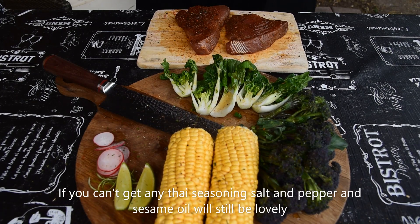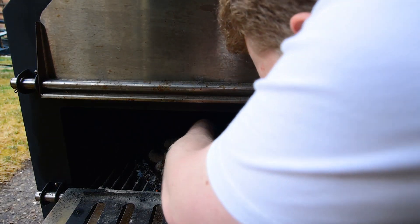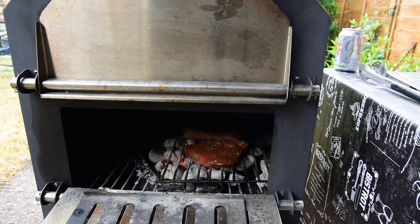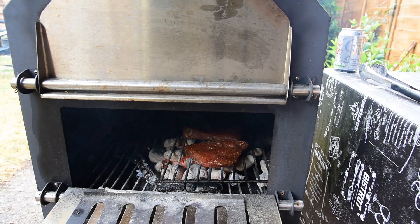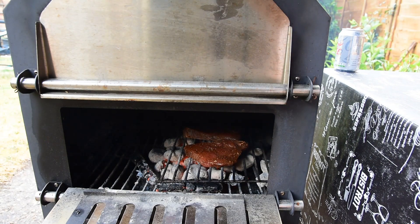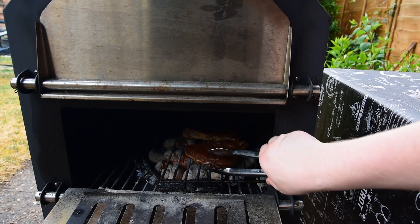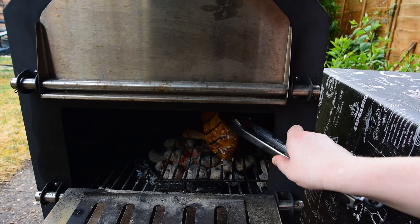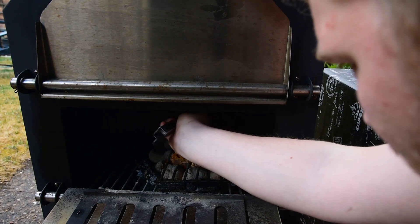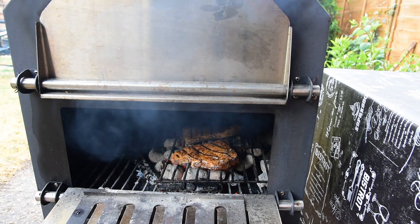I'm now going to start cooking these tuna steaks. In go the tuna steaks on a really hot grill. These only need about a minute on each side and then they'll be perfect. Now they are looking lovely.